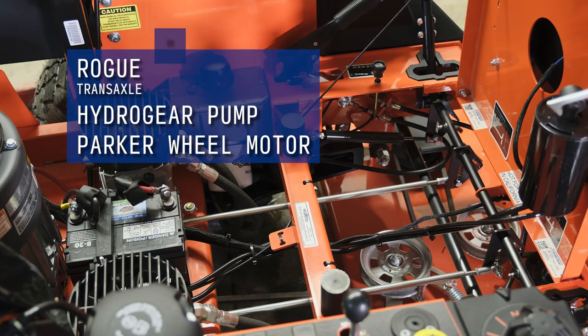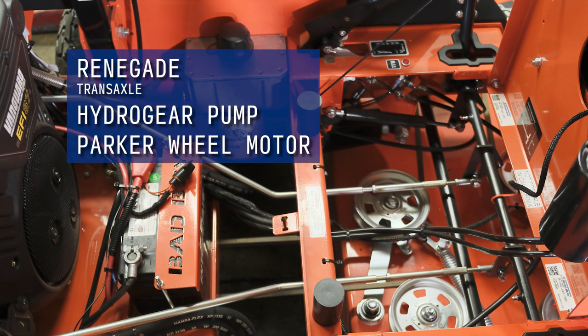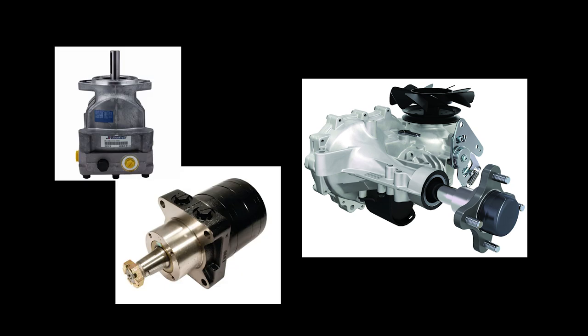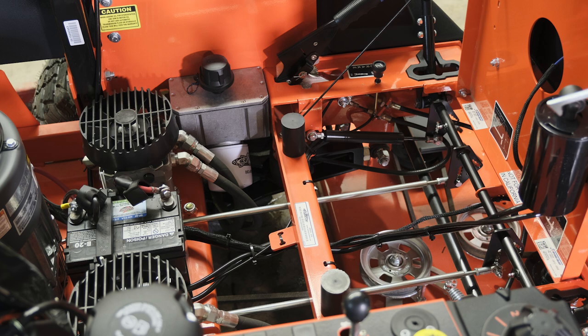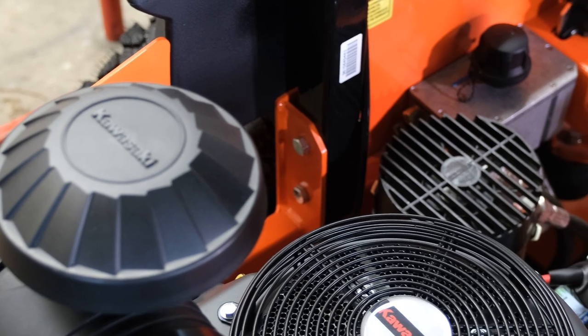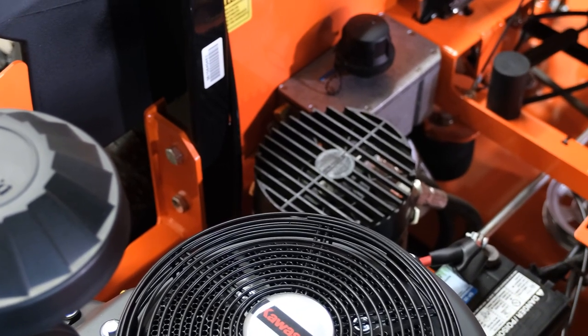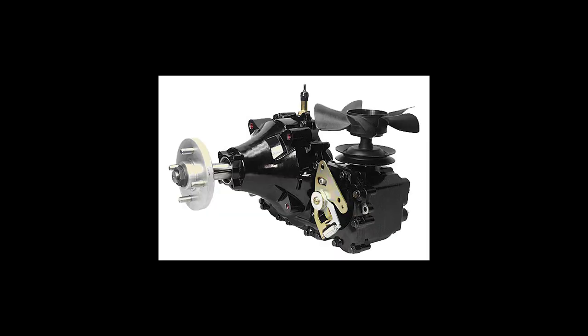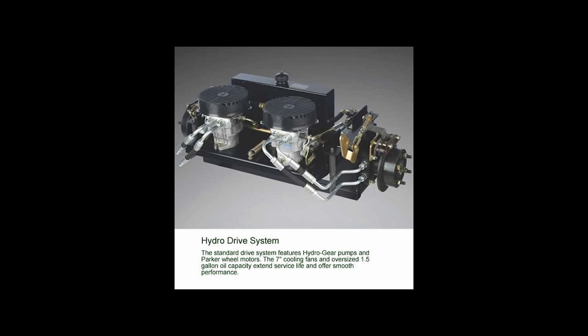The Rebel features Hydro Gear 16cc integrated transaxles, while the Rogue features a Hydro Gear 16cc pump with an 18CI Parker wheel motor. The Renegade has the same setup as the Rogue with the Hydro Gear 16cc pump and the 18CI Parker wheel motors. With separate pumps and motors, everything is independent so it is easier in some cases to work on and replace parts. However, an integrated unit has everything enclosed in one housing, so it is less likely that grass, sticks, and other debris will cause small leaks or damage to the drive system. The integrated unit can be harder to work on but is much less expensive to manufacture. For real professionals and heavy users, the separate pump and motors setup is the more reliable choice, as it's a technology that has been around for a long time and proven successful.